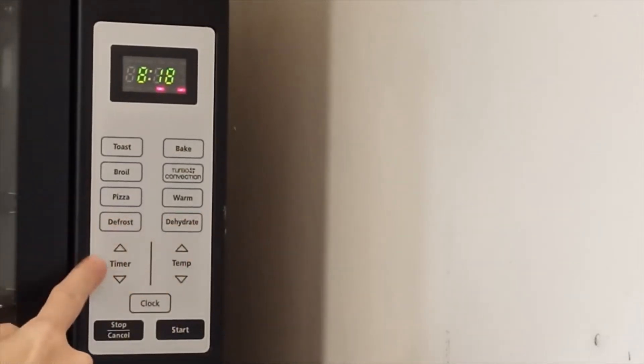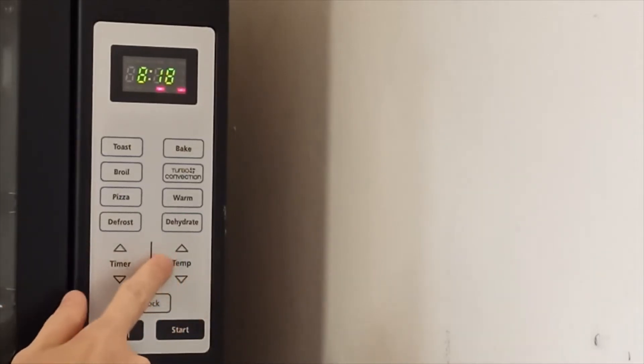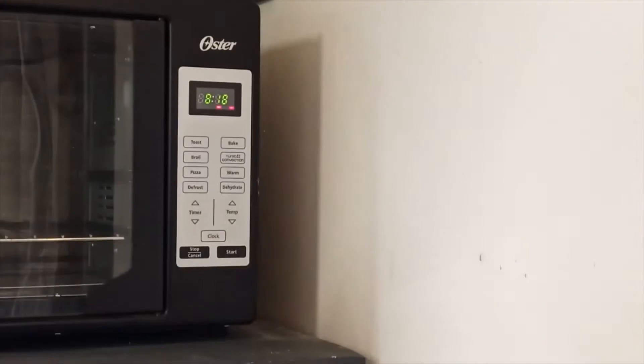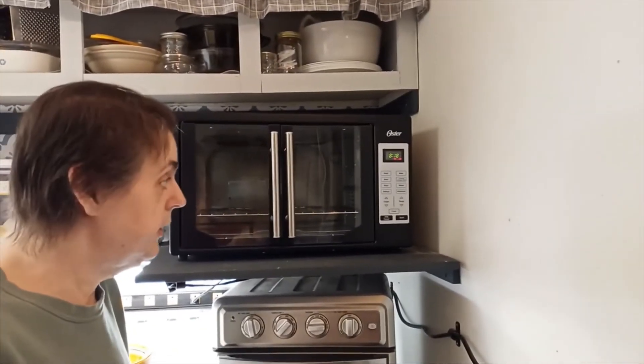Here are the timer buttons to adjust the time up and down, and this is for the temperature to adjust it up and down. This is the clock button — it sets the clock. The start button is here, and the stop or cancel button is here. The toaster setting goes from one to five, one being the lightest, five being the darkest, and it has a default of four.